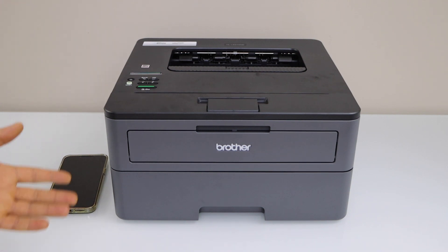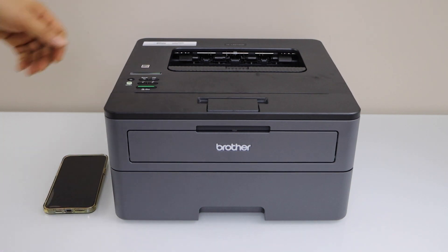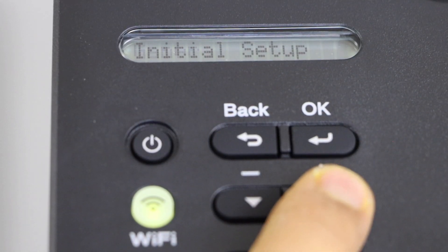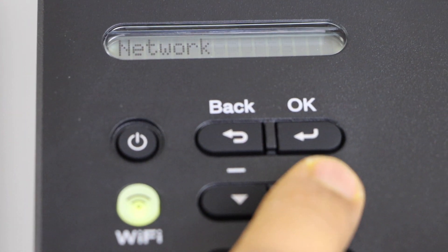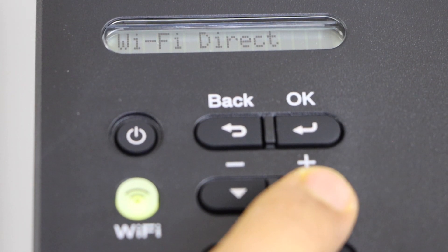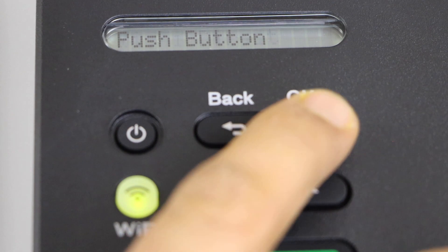The first step is to go to the printer display panel. Press the OK button, then scroll up. Select Network and press OK. Again scroll up, select Wi-Fi Direct and press OK.